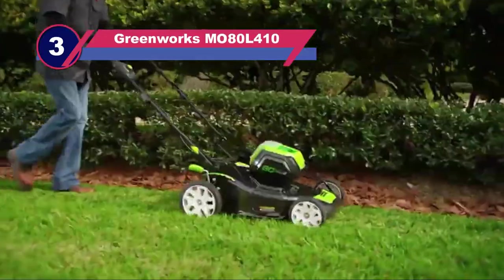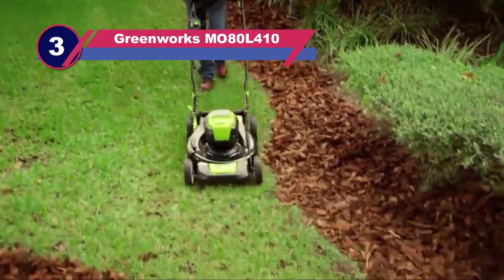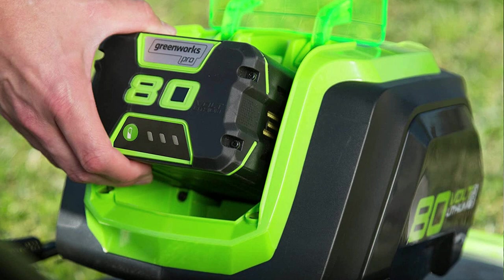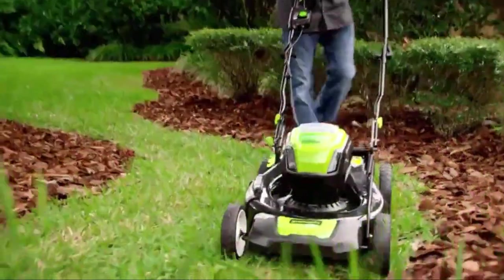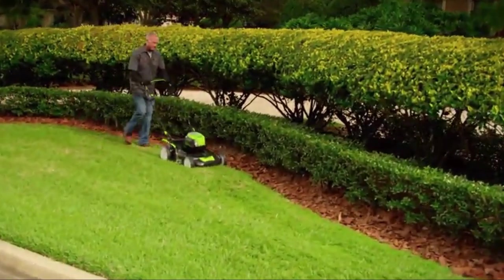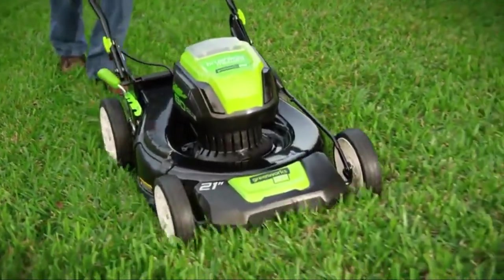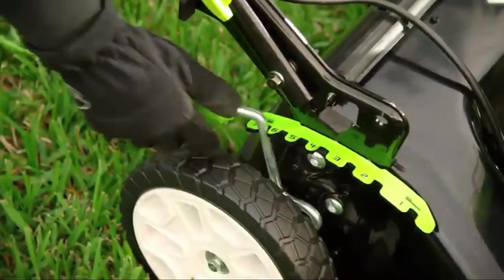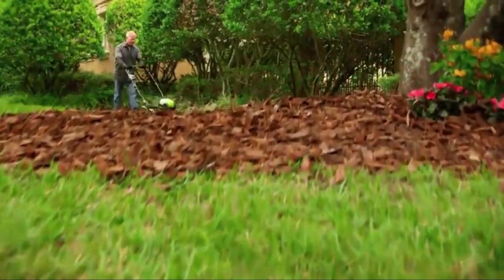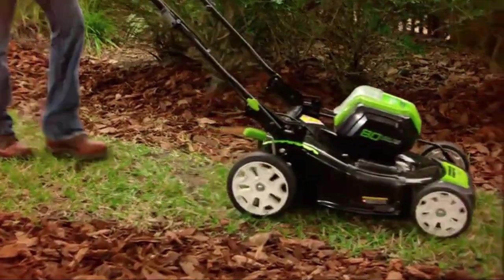Number three: the GreenWorks MO80L410 lawn mower for picking up leaves. It gets rather simpler when you pick up fall leaves in your backyard with a mower that comes with a bag attached. This three-in-one mower helps you mulch, bag, or side discharge grass clippings. Acing many other cordless mowers, it features the most powerful battery system in consumer outdoor power equipment. Equipped with an ADV brushless motor, its 4Ah battery can run up to 45 minutes. Its 21-inch steel deck is durable and allows you to pick up leaves quickly in fewer sessions.